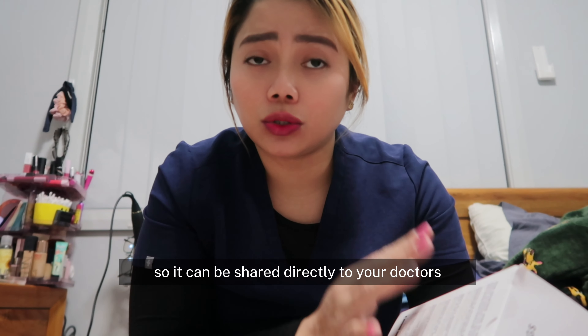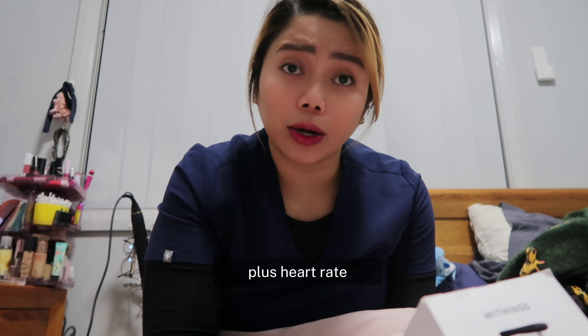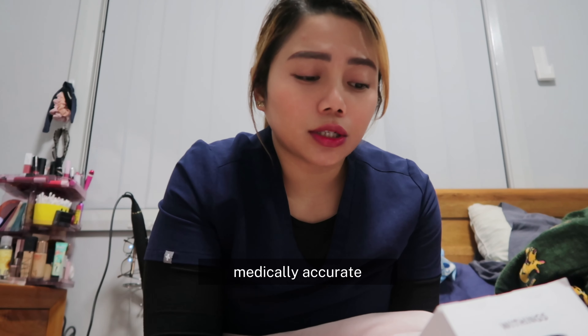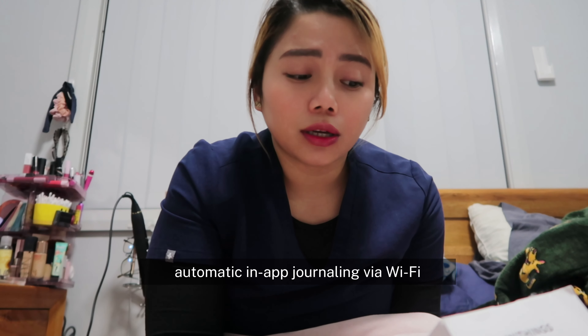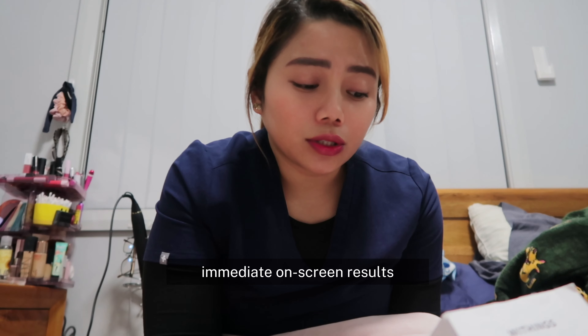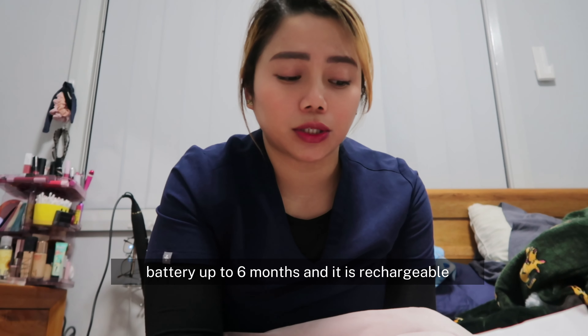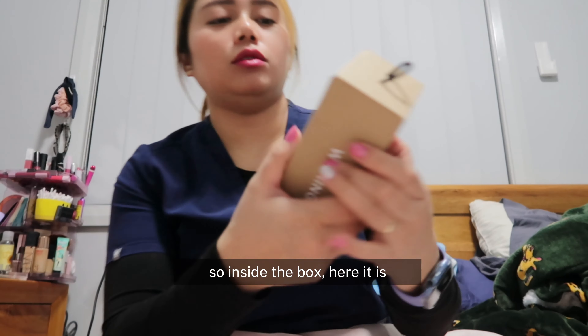It can be shared directly to your doctors. It measures systolic and diastolic blood pressure plus heart rate — medically accurate, automatic in-app journaling via Wi-Fi, immediate on-screen results, multi-user support for up to eight users, battery life up to six months, and it is rechargeable.